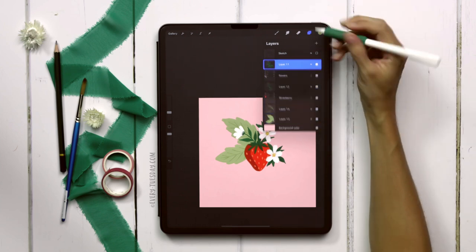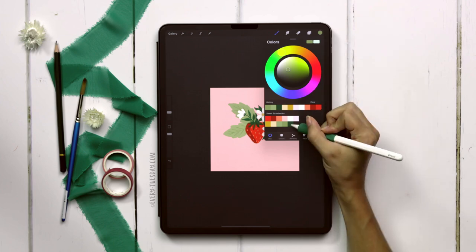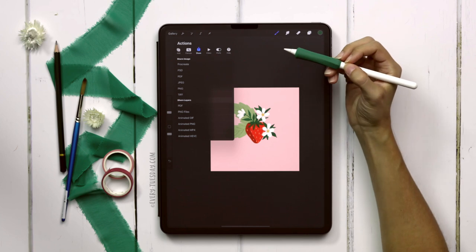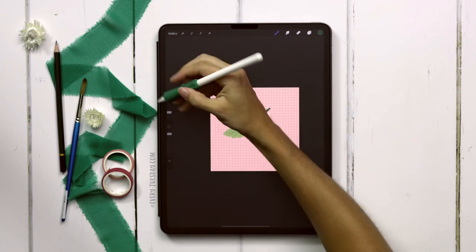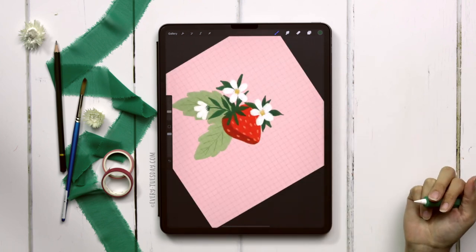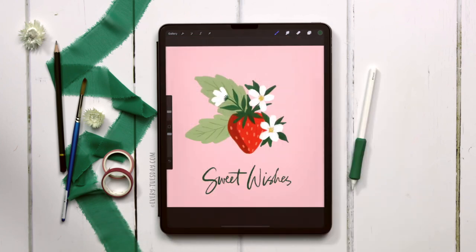Now we have our entire strawberry all done. I'll group all the elements together so we can move and align them if needed, then add the lettering. Create a brand new layer, switch to the dark green, and I'm still using my dried out brush. I like turning on the drawing guide — hit the wrench, canvas, toggle on drawing guide — to keep my lettering straight. The brush size is about 10 percent. Write your message or use typeable text. If there's a fruit or vegetable you've been wanting to paint in Procreate, let me know in the comments and I'll get it on my recording list. If you enjoyed this tutorial, please hit the like button, subscribe, and I'll see you next week!